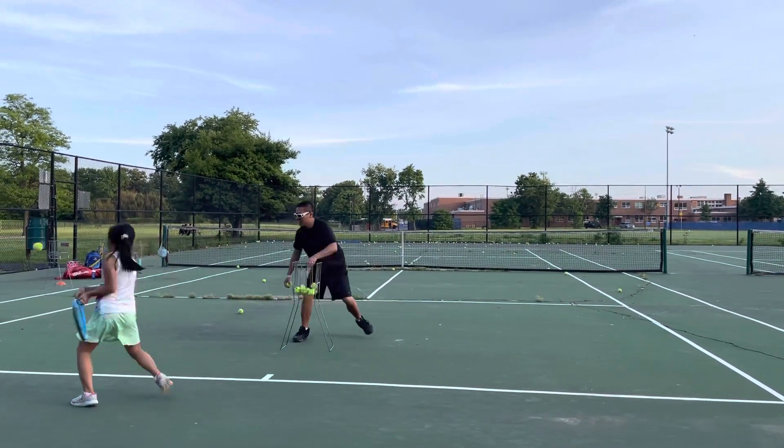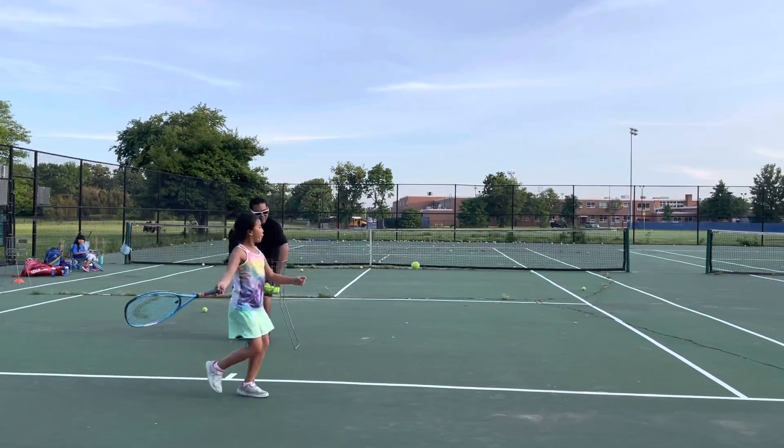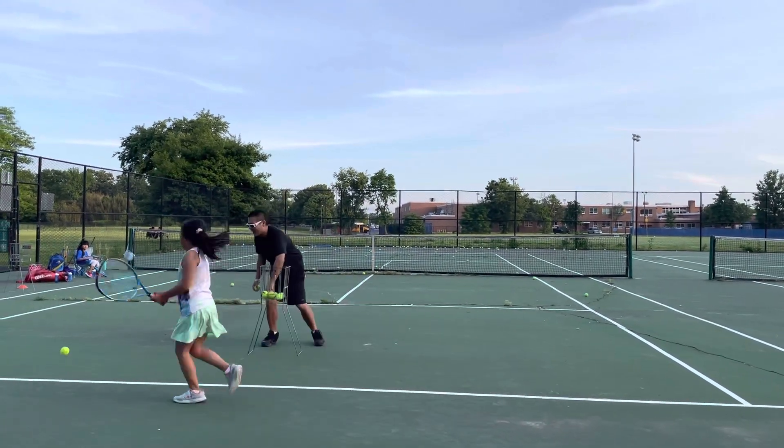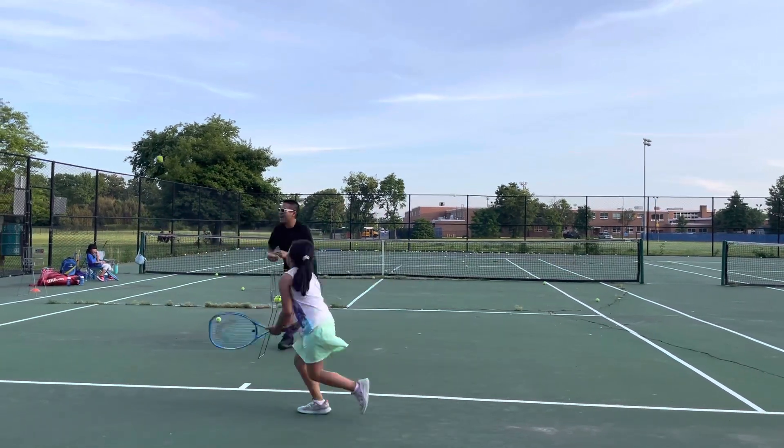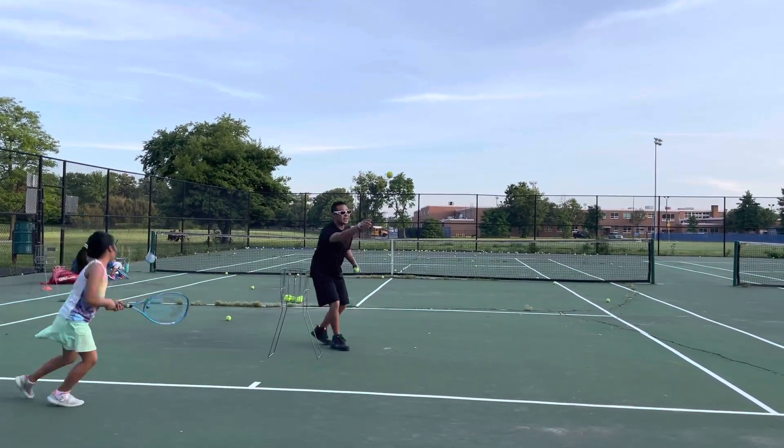Come on, quick feet, quick racket, let's go — take it back the same way, every time. Come on, take it back same way on the forehand, come on.